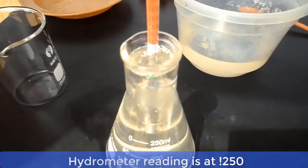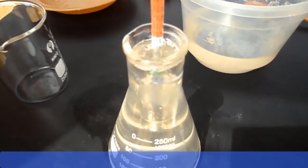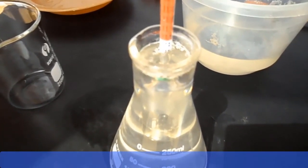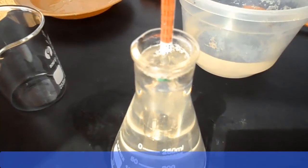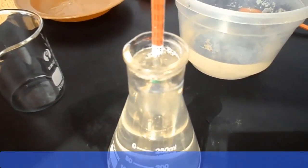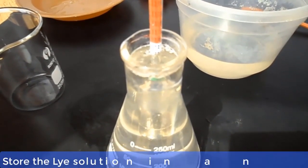And now, ladies and gentlemen, as you can see, we are at the benchmark of 1.250. This is ideal for making toilet soap or medicated soap. We can now use the lye solution to prepare our toilet soap or medicated soap — watch out for that in our next video. For now, we will keep this lye solution in an airtight container until we are ready to make the toilet soap.